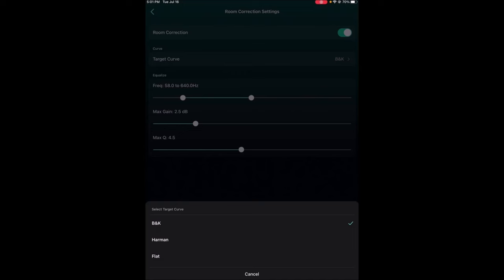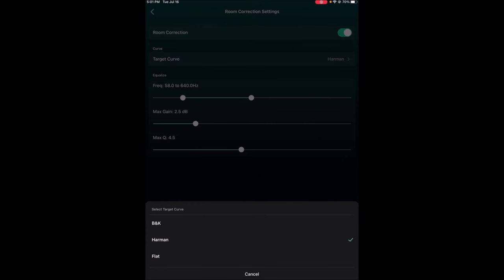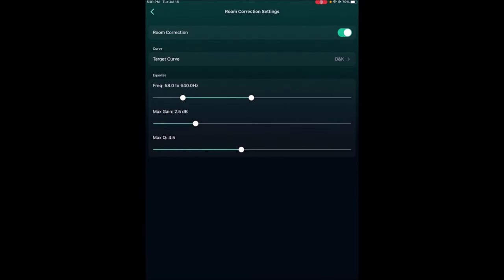You have a choice of three curves and you can change them — though you'd need to re-sweep the room to achieve a new target. We'll keep it on B&K. Under 'Equalize,' the frequencies it's working with are 58Hz to 640Hz, and I can adjust those any way I want. The maximum gain is 2.5dB — adjustable up or down. The maximum Q is 4.5; if I want gentler slopes I reduce that, steeper or tighter bands I increase it, all via a slider.